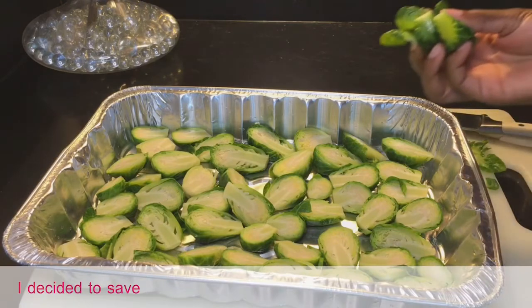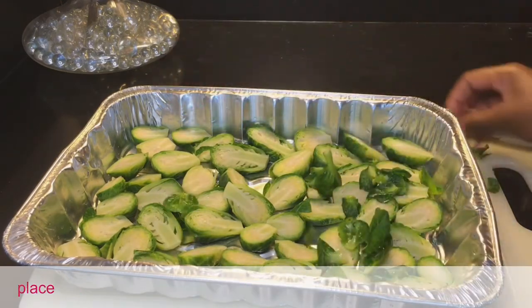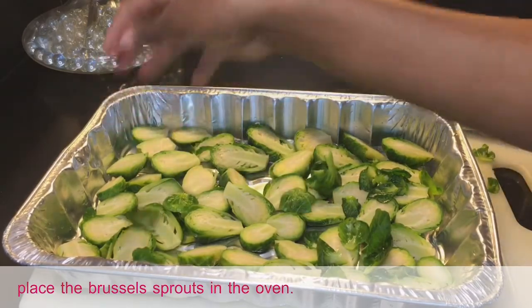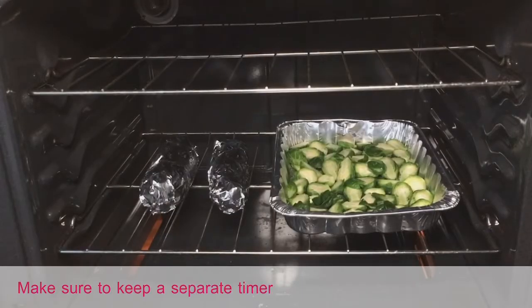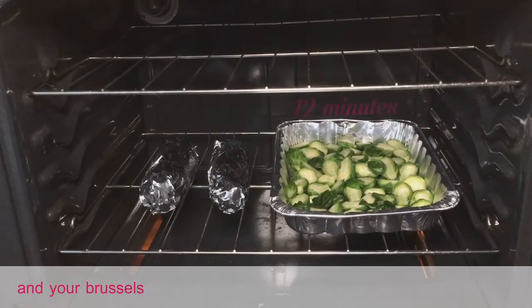I decided to save the additional leaves to sprinkle right on top before placing the Brussels sprouts in the oven. Make sure to keep a separate timer for your Japanese sweet potato and your Brussels sprouts.